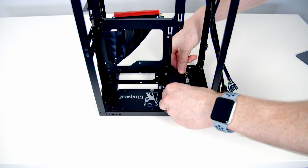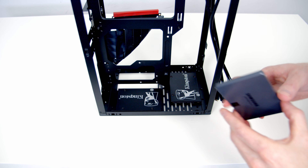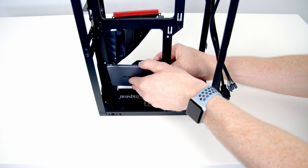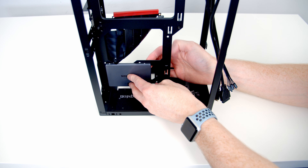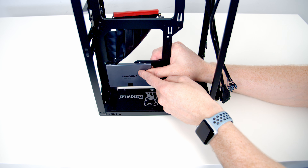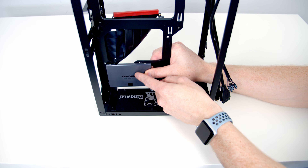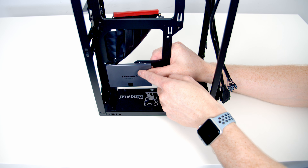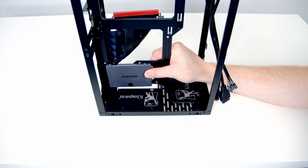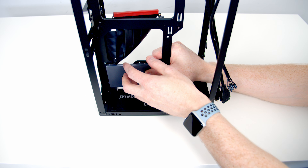Our second SSD goes here, and we've got a third SSD mount behind the power supply which we'd screw in from the back. Whether you can use that third mount depends on your power supply type — if you're using an SFX power supply you can, but if you're using a full-sized ATX power supply there's not space for that SSD. Importantly, you'll want to install your SSDs before installing your power supply.